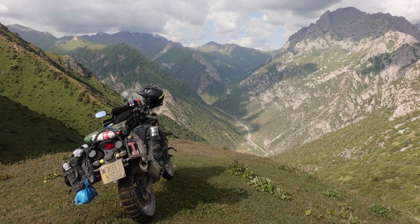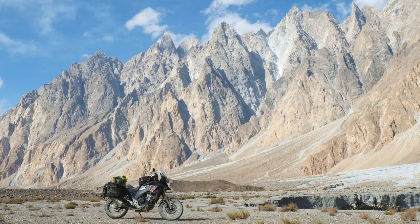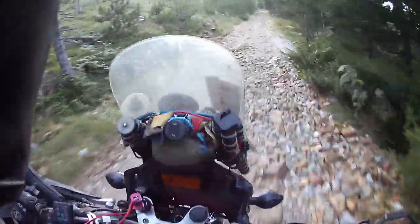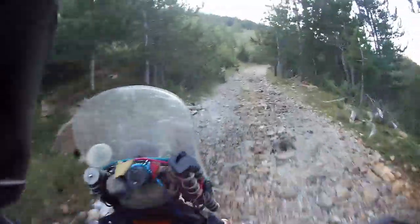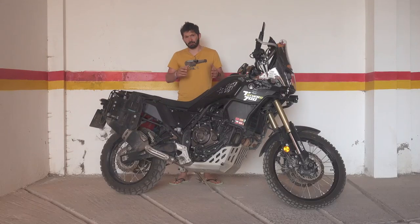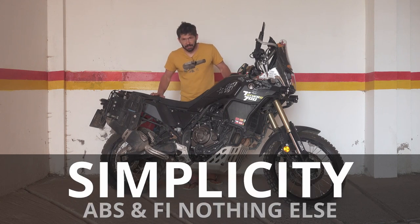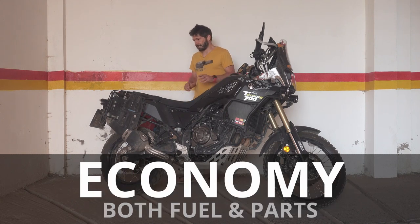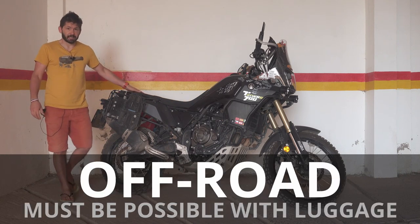I had the CB500X for six years and rode it for 100,000 kilometers. I rode it from England to India, and I upgraded it for off-roading using a Rally Raid Kit Level 3, which raised it and gave it a 19-inch wheel, because my model was a 2013. All that experience taught me what I actually need from a bike and what I'm using on it. I was really happy with it — it's an amazing adventure bike.